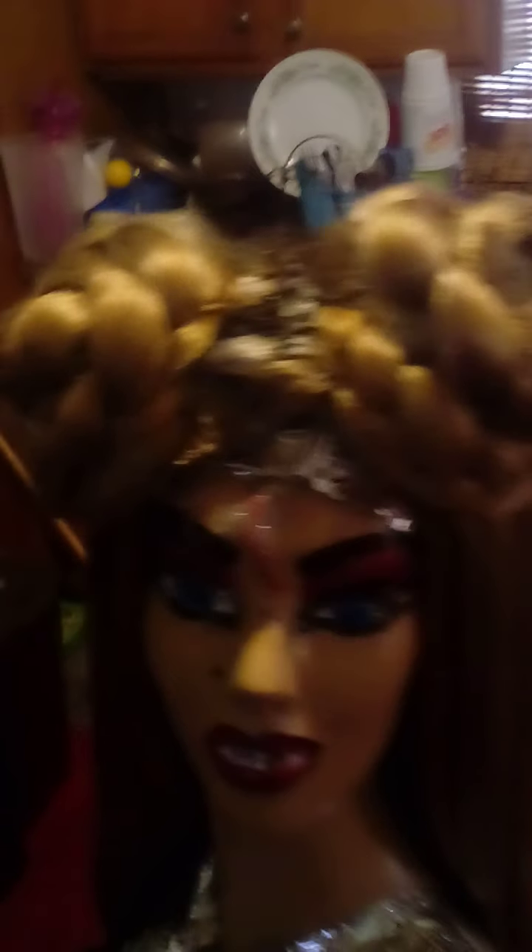This is going to be called Brianna — we're going to name her Brianna. I just figured out how to give her a name: Brianna, with the golden hair, just like Ariana Grande.